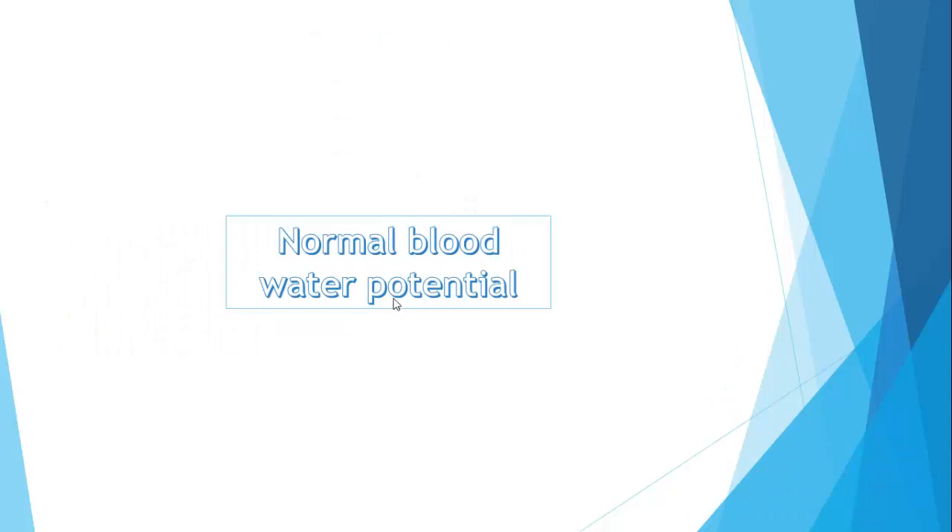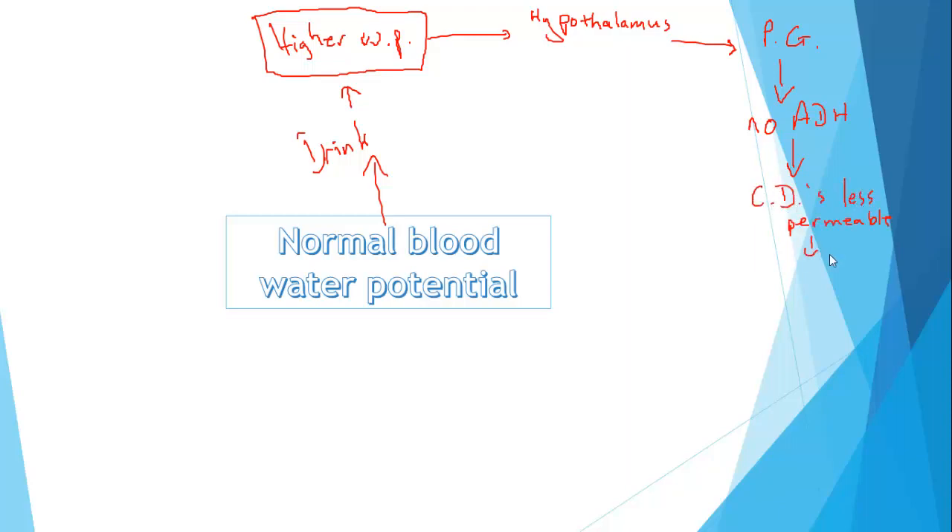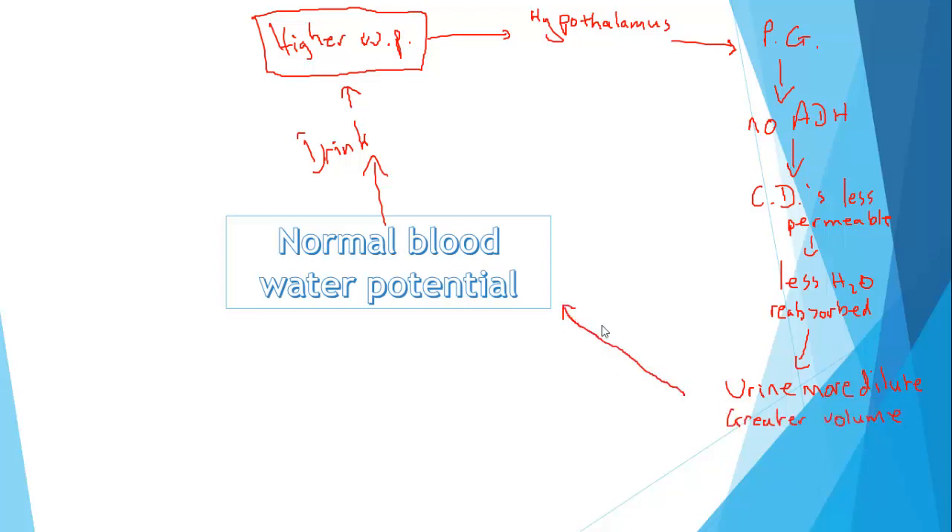Let's say we have normal blood water potential and you have a big drink of tea. You therefore get a higher blood water potential. That raised water potential is detected by the hypothalamus, which in turn tells the pituitary gland to stop releasing ADH. Therefore the concentration of ADH in your blood falls, and as a consequence your collecting ducts become less permeable. Less water is reabsorbed, so you excrete more water in your urine — your urine becomes more dilute and higher in volume. And as you lose that water, your blood returns to normal water potential.